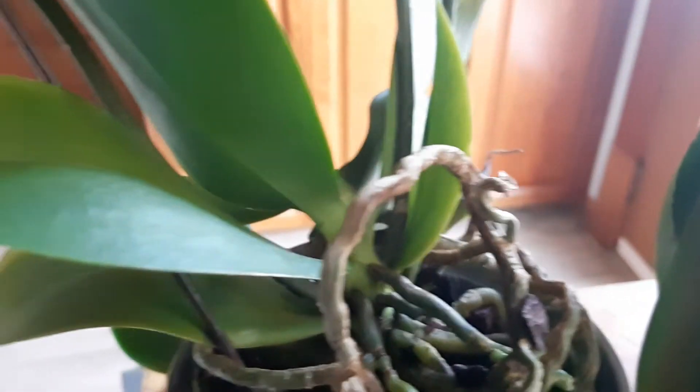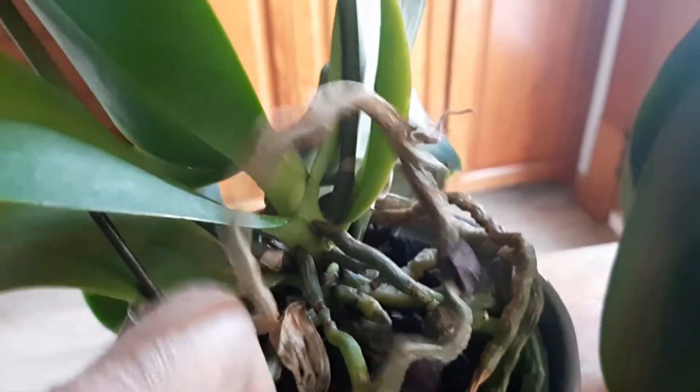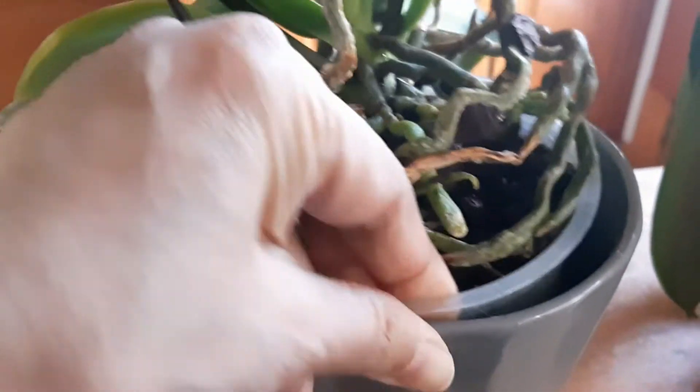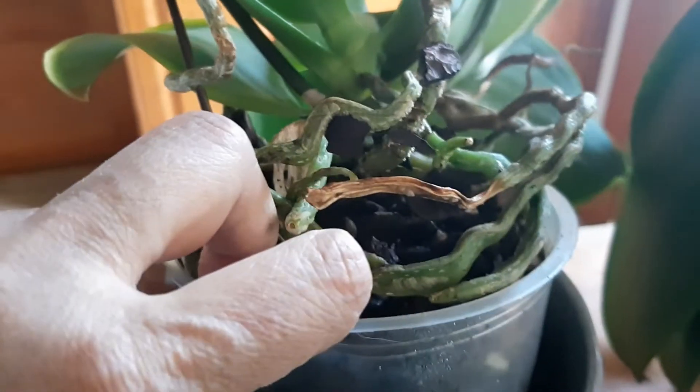Let's take a look at the roots of this one which is in bark medium, because the whole plant health is really dependent on the roots. Let me see if I can pull this out without disturbing the plant too much. These roots are mainly aerial — I am misting them. You can see inside the roots are there, quite healthy.